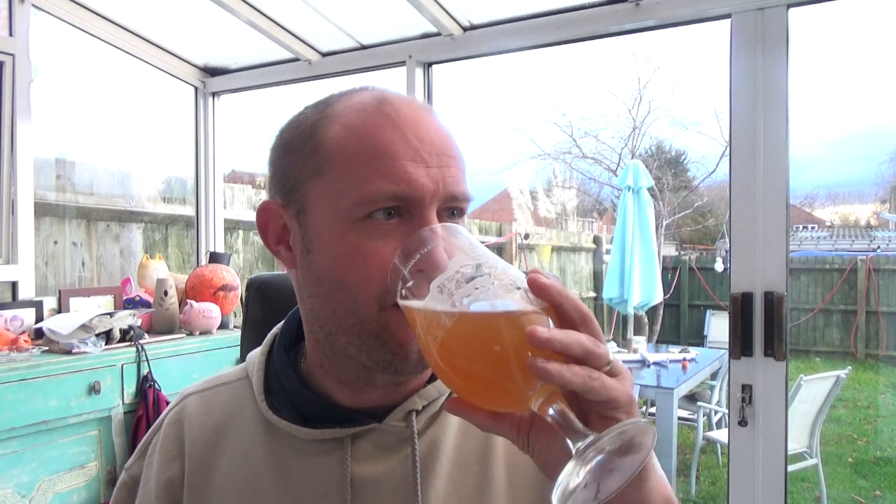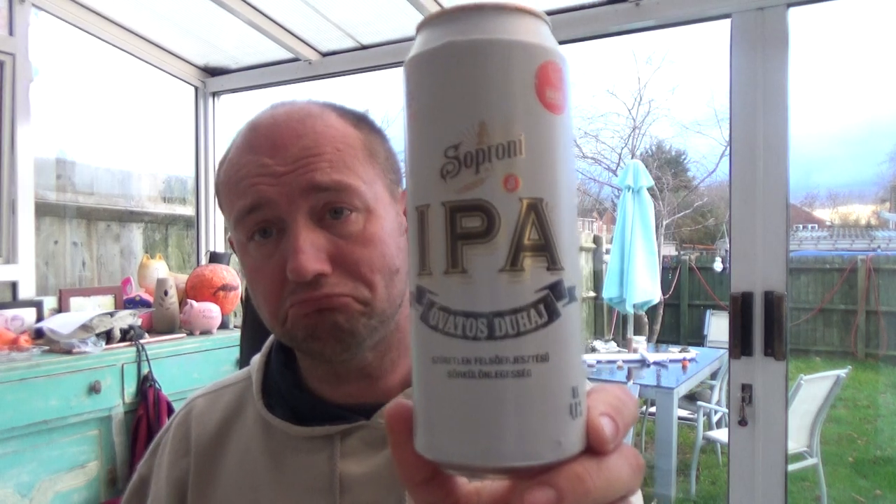It's not bad really. Would I buy it again? Yeah, I probably would. I'd go out and pick three or four cans of this up, sit in front of the telly, watch a film — something like that. It's just one of them not-bad, forget-about-it beers. I'm quite impressed by it really. Nice sweet mouthfeel, a little bit of breadiness going on. Worth checking out if you come across it in one of your euro shops. Soproni IPA — not bad. See you next one, cheers.